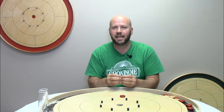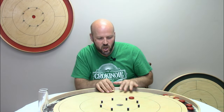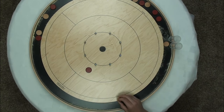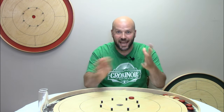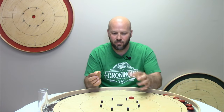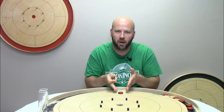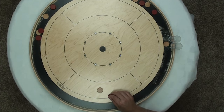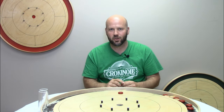Situation number three: when your opponent ends up with their button on your side of the board. Sometimes in that situation you are able to utilize the hit and stick to potentially draw an error out of your opponent. If the board is set up in such a way that you can hit and stick and leave your disc directly behind a peg, it leaves your opponent with a super tough shot — and a lot of entertainment on the board as they hit pegs instead of hitting your button. If it's deep on your side, it's such a tough spot for your opponent that the hit and stick is definitely the way to go.